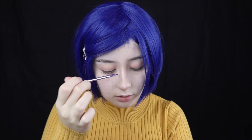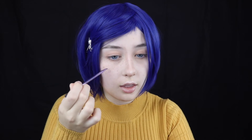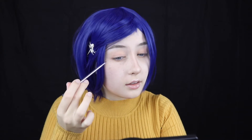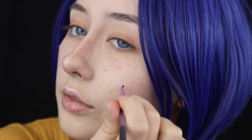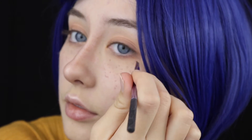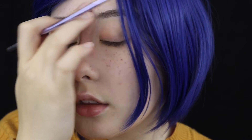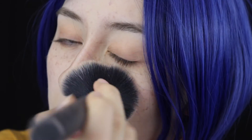Then using that same lighter brown eyeshadow I'm going to be drawing on some freckles all over my face because Coraline has a lot of freckles. I did this in a more natural pattern rather than cartoonish, and just dotted them all around my cheeks, my nose, etc., where freckles would naturally form. You can do as many or as little as you want. Then I used a round fluffy brush just to brush them out and make them look softer on the face.